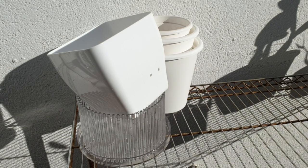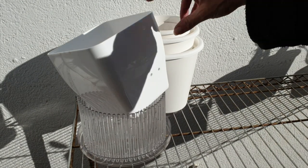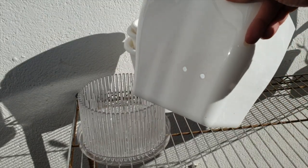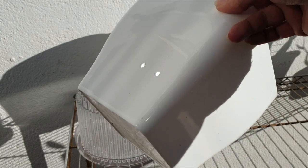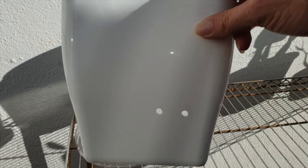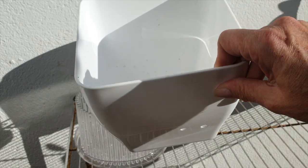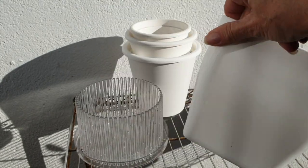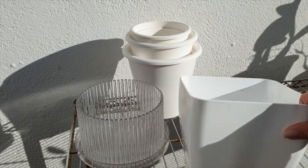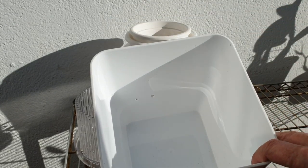Then we come to the big square pots, which I also enjoy very, very much for the bigger Repiculous Lelias as they grow. My Lelia flava is in one of these, and my Enceltsii — much bigger, more substantial root system. Then I use a big pot like this for those orchids.